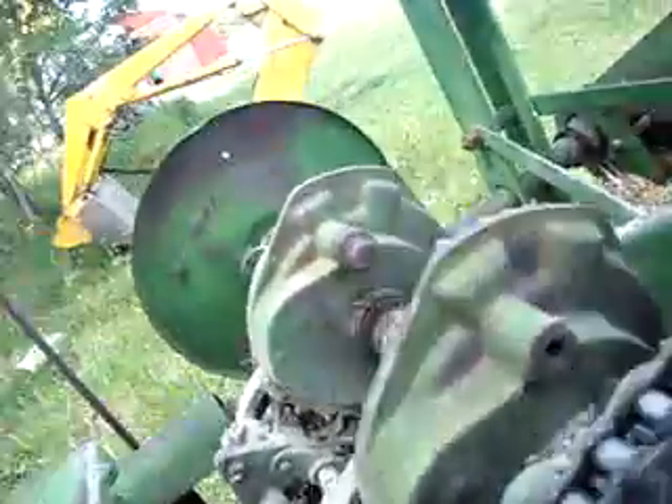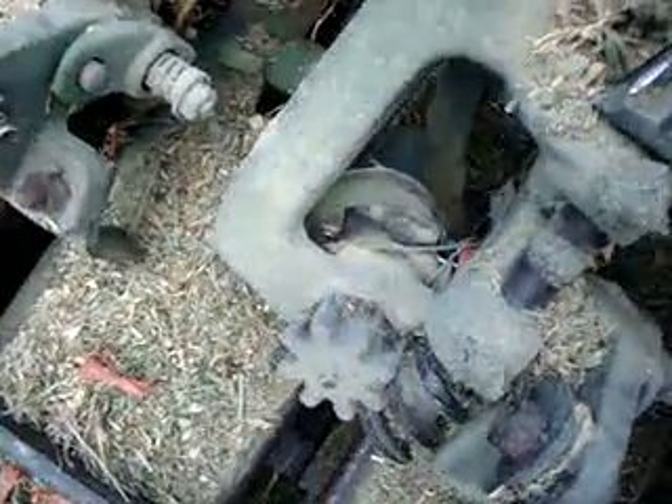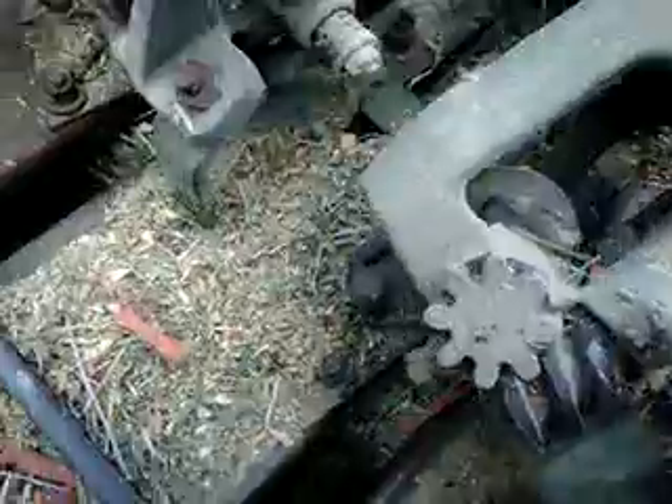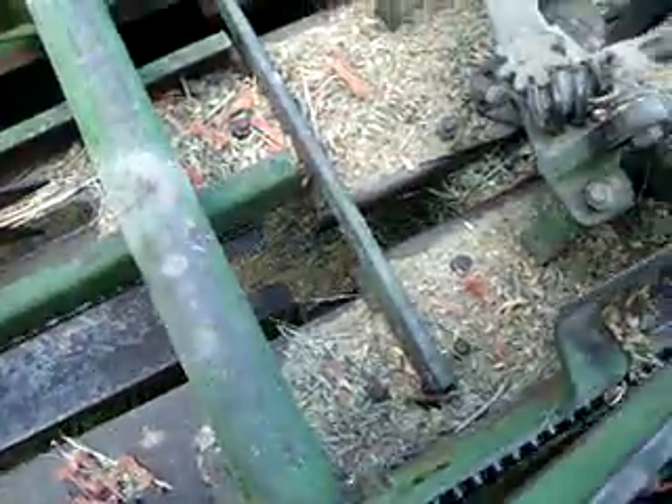This spins around, spins this gear assembly here, which turns these little gears. And don't ask me how that knotter works, because I ain't got a clue — no one really does, except for the guy that designed it. It's really complicated in here. Well, it's not really complicated, it's simple as heck, but it ties little knots in there.